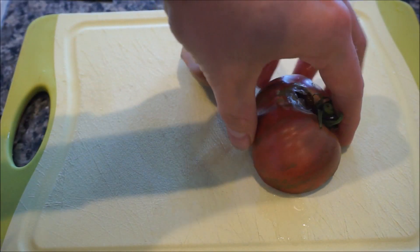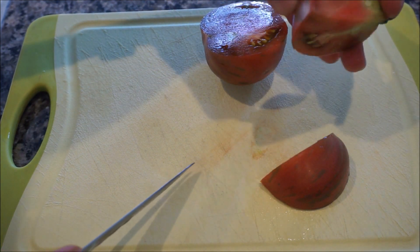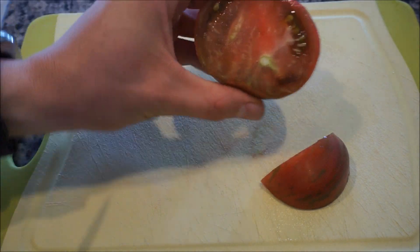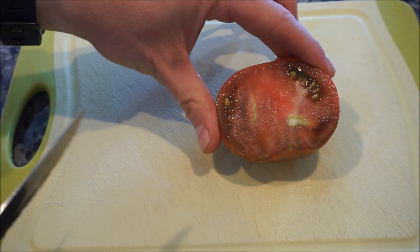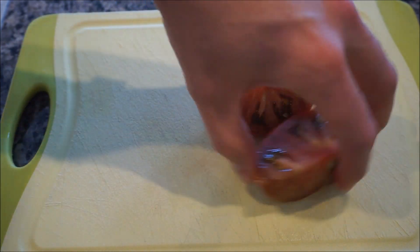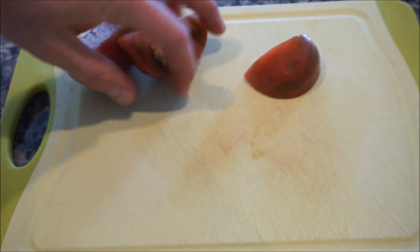If I cut that in half and try to get as many good pieces as I can, it looks like it's just this quarter that I'll have to chuck. This will allow you to see the meatiness of the fruit. If I cut that in half, you can see how nice and meaty it is, which for a dwarf tomato, that's not bad at all.